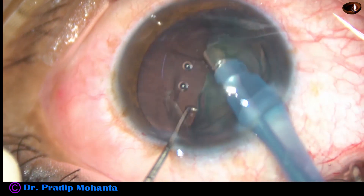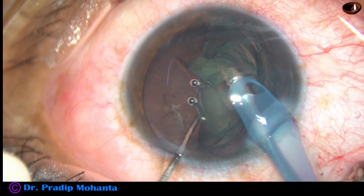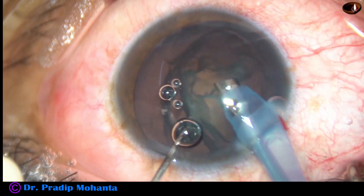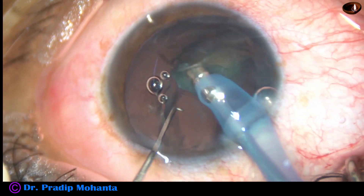Half of the lens mass is removed bevel down. Then the handpiece is rotated, bevel is made up, and the rest 50% is removed by bevel up position.